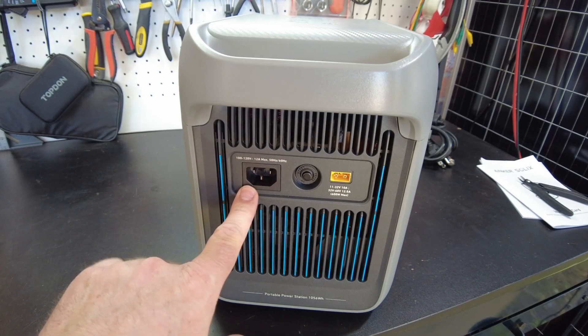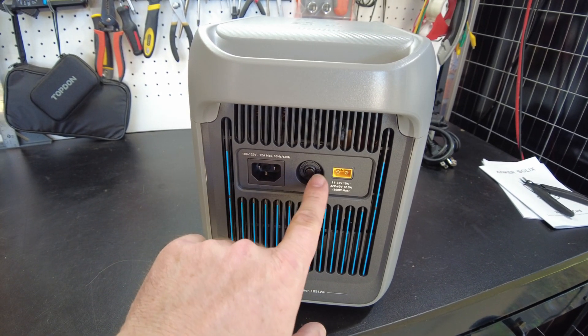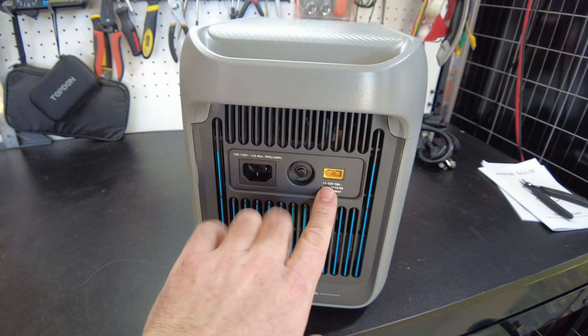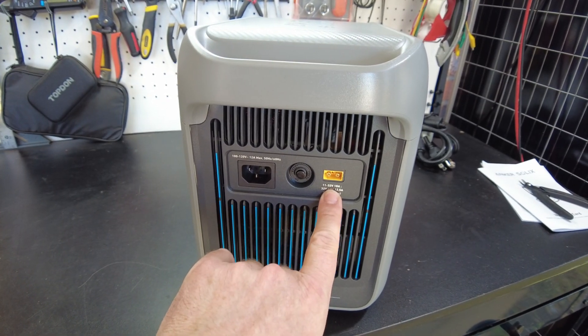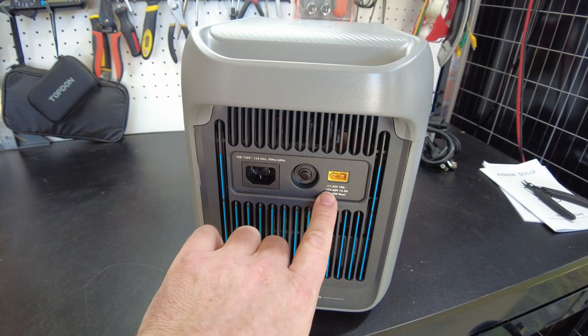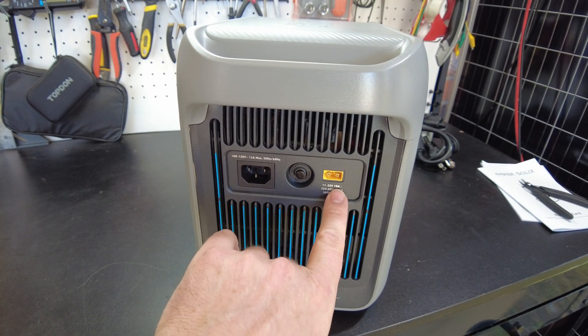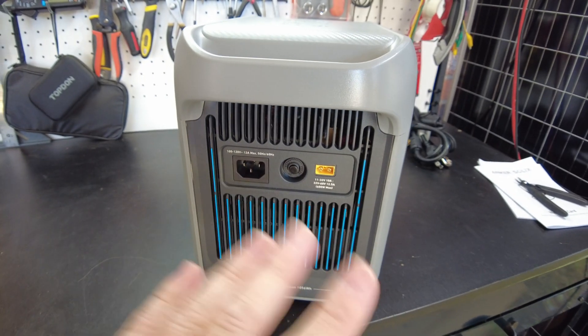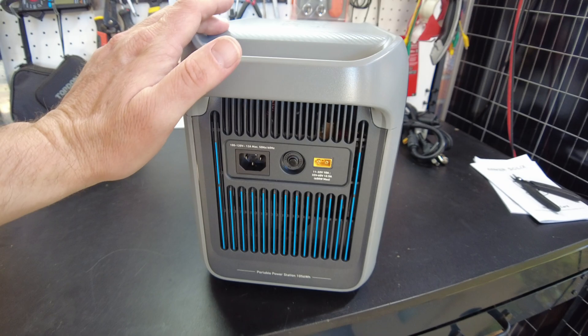On this side we've got the AC charging input and a resettable breaker. We've got our DC input — it says 11 to 32 volts at 10 amps, and 32 to 60 volts at 12.5 amps for 600 watts max. So you can theoretically get 600 watts worth of solar in here.